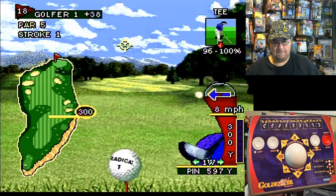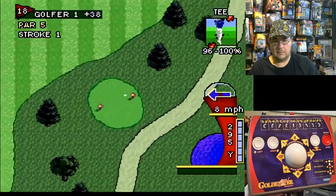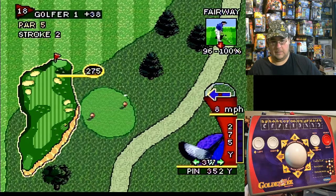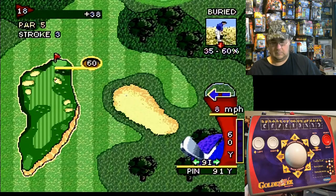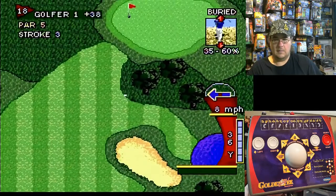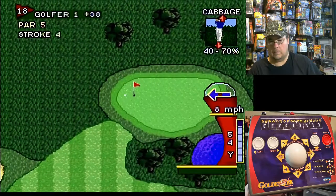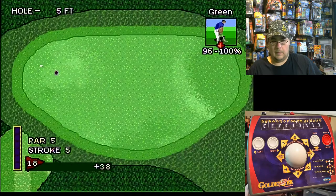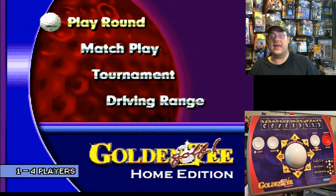18th and final hole. Let's see what we can do here — let's try and make a comeback. So close, I had it! Total score. That was the round play — 18 holes of golf.